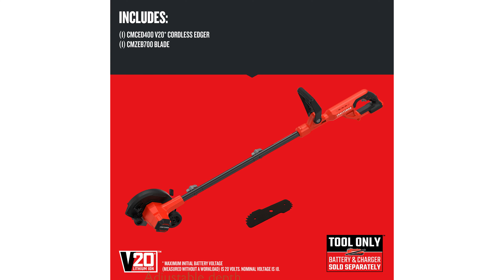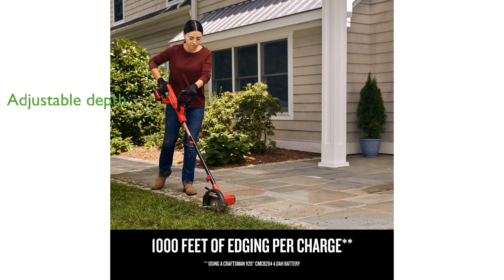With four adjustable cut depth positions, you can customize the height of your cuts to suit your lawn's needs. The edger is also designed to be compatible with the Versatrac wall organization system, making storage simple and efficient.